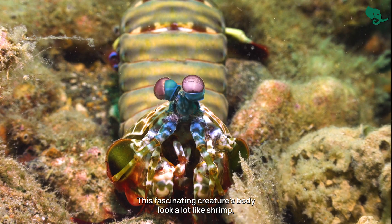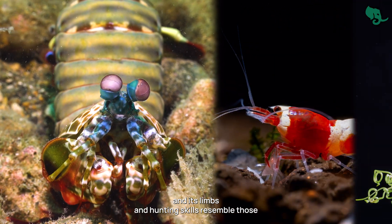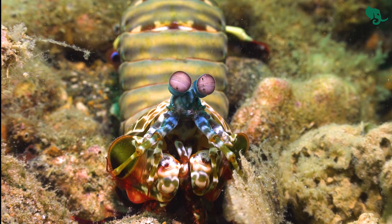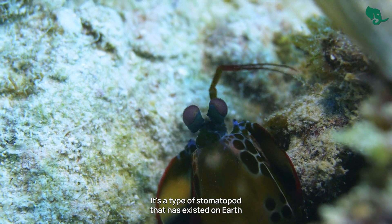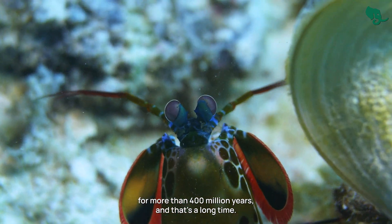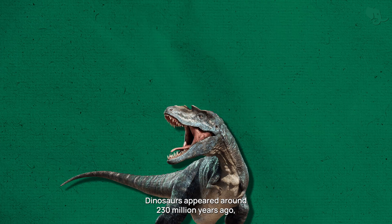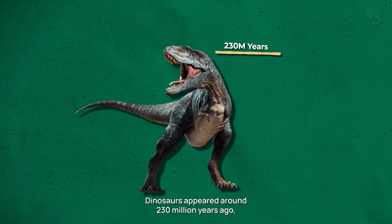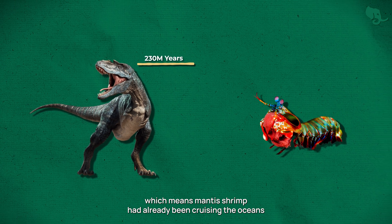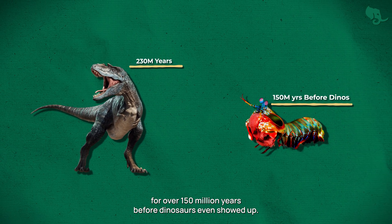This fascinating creature's body looks a lot like a shrimp, and its limbs and hunting skills resemble those of a praying mantis. But it's actually neither. It's a type of stomatopod that has existed on Earth for more than 400 million years. To put it in perspective, dinosaurs appeared around 230 million years ago, which means mantis shrimp had already been cruising the oceans for over 150 million years before dinosaurs even showed up.